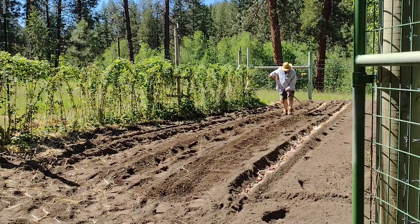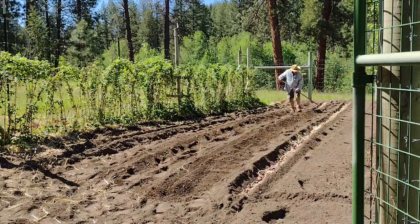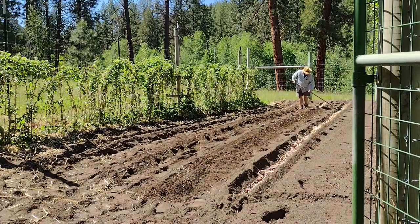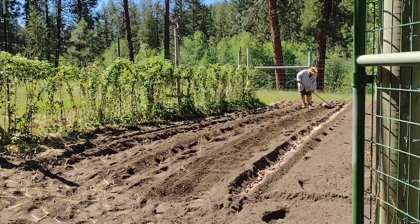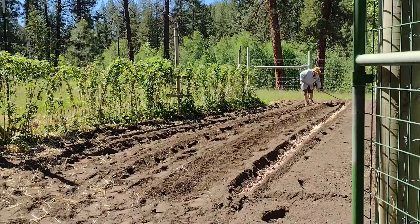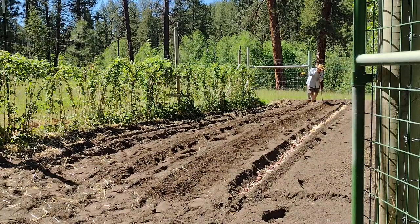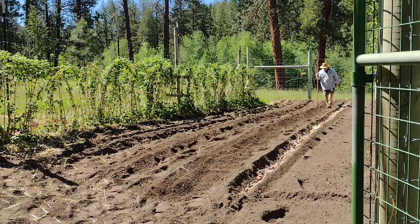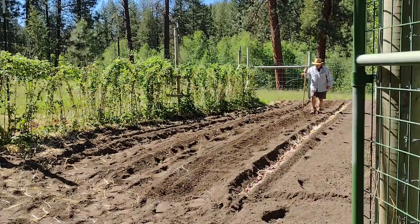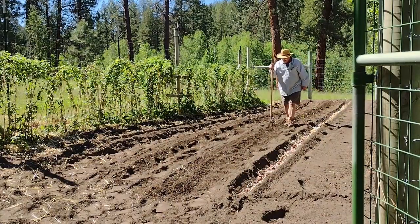In a couple of weeks these will have leaves sticking up about six inches high, and we'll come back and hill them — mound soil on both sides of the row so the new potatoes aren't exposed to sunlight. You want them covered, you want them cool, and you don't want them exposed to sunlight, which makes them turn green. The green ones are toxic — they'll give you a bellyache. I don't eat green potatoes at all. But if you cover them up with soil, that's all it takes.